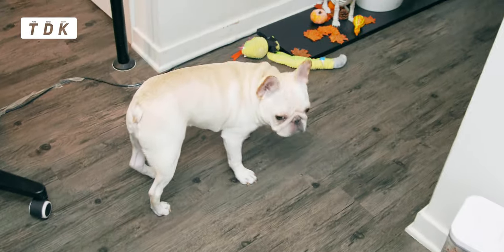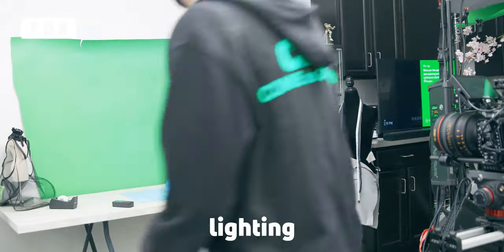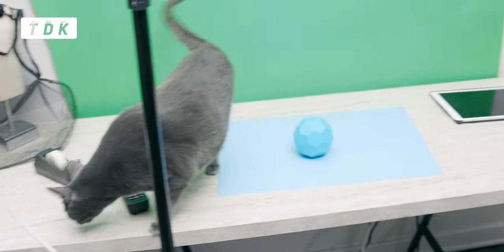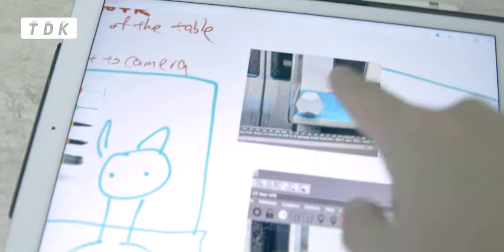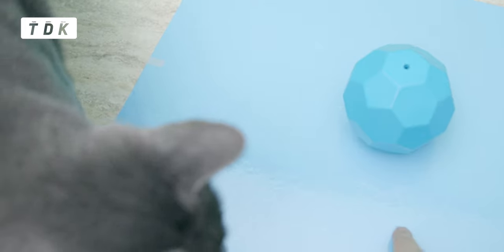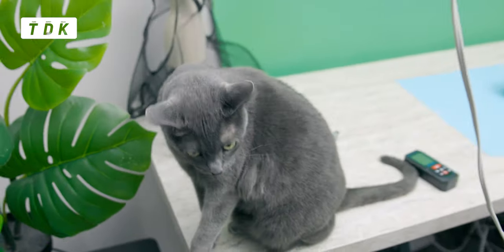I put one light here and another one pointing at the ceiling here. This is actually a toy for Kaiju — I got it just because it has multiple surfaces, so it's good for lighting reference in real life, so I can make a similar shape in the 3D program, just so they match. Lobi likes all the lights and everything — he likes to sit where there are the most lights. He knows how to look good on camera.